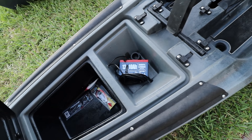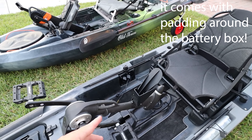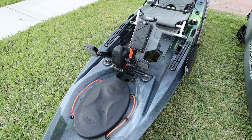You get a place to put your battery right in there — no problem. You can run the cables through and also install kind of like an electrical utility box. Then you get the drive right here. On the Old Town you don't get much fancy stuff beyond that.